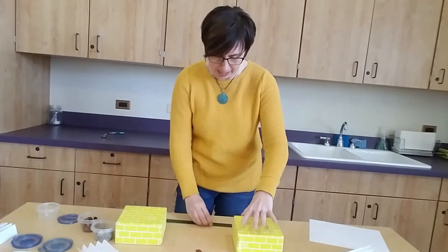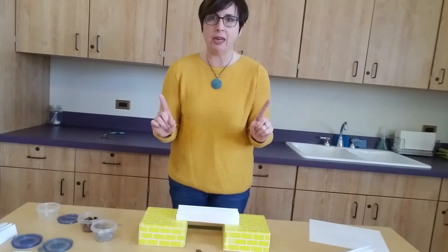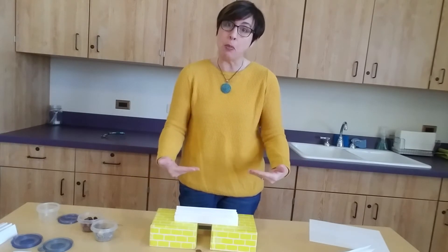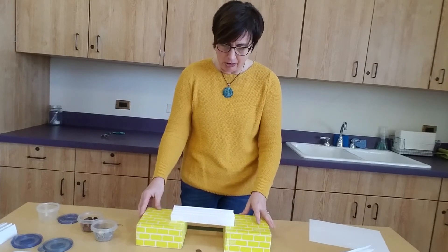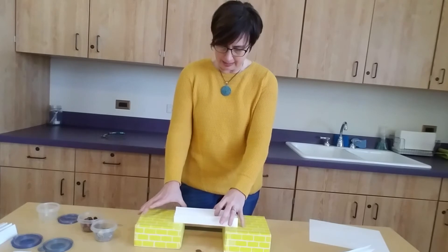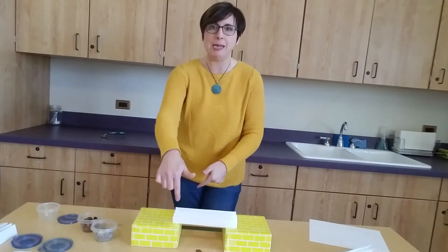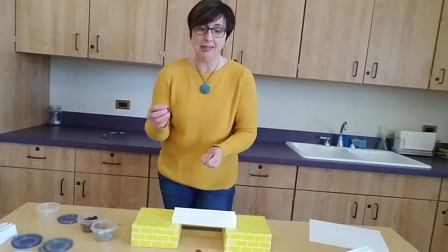I'm going to put my blocks back and set the accordion-folded paper across. You might need your supports a little closer together, but you don't want too narrow a bridge — if the bridge is very short, the paper is stronger simply because there's less unsupported middle. Make sure your footings are at least five and a half to six and a half inches apart. Now I'm going to gather up my pennies and start putting them on the bridge, laying them inside the folds.